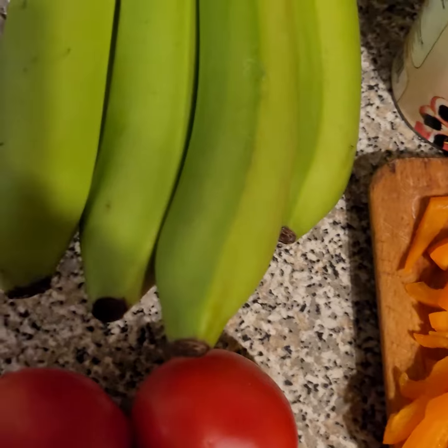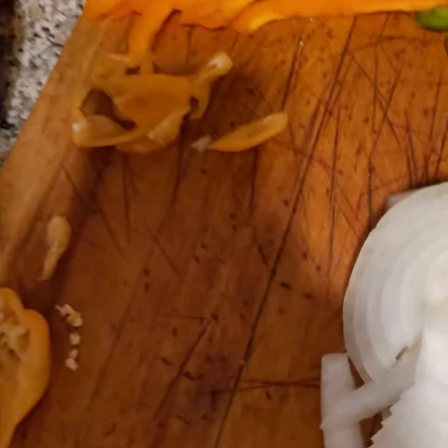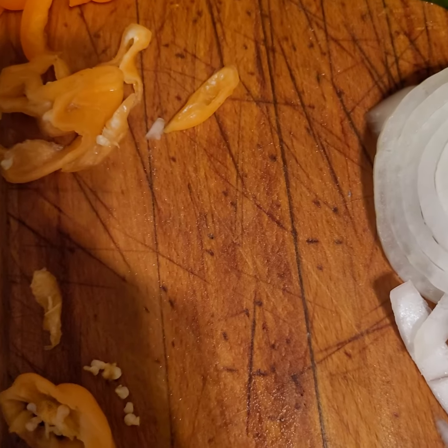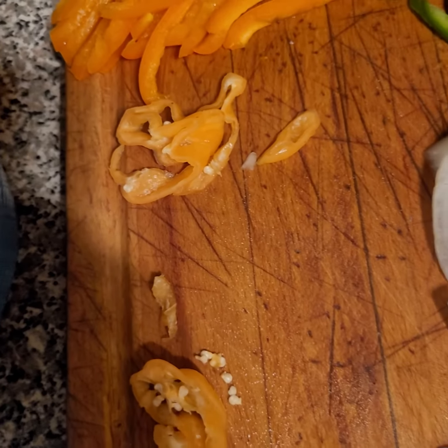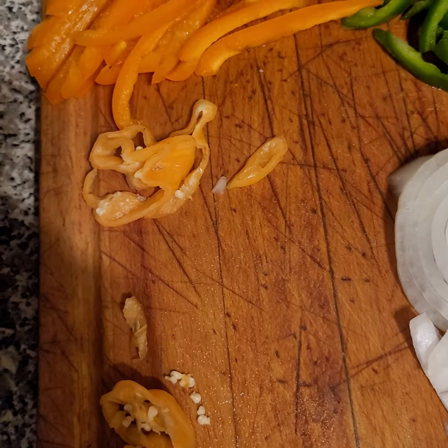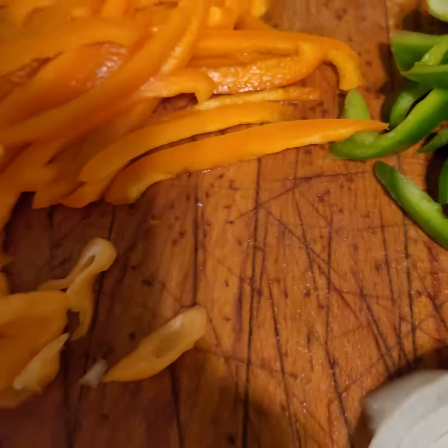I'm boiling the water right now. I'm gonna throw in a banana and then a yam — I got white yam. I couldn't find yellow yam, but it was like $4.99 a pound, so I settled for white yam. Let's get to cooking.